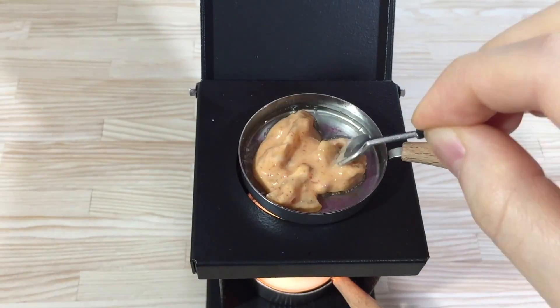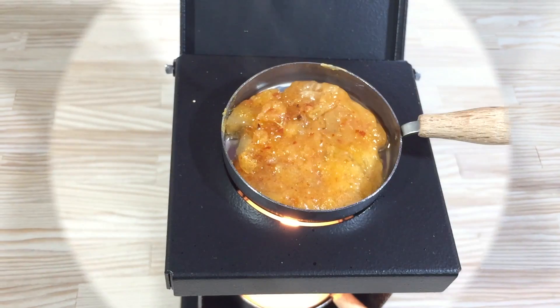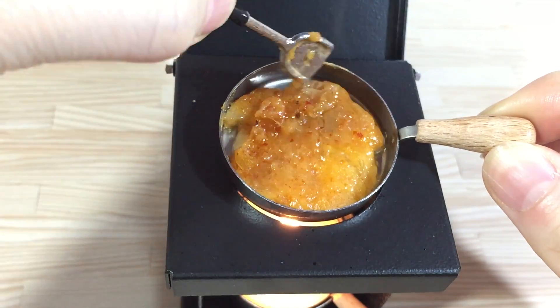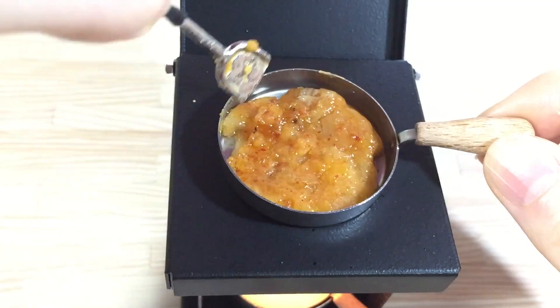We need the ingredients for our cooking. We need to make our cooking food. If we are at the kitchen catalog, the rest of the kitchen will be added. The cooking cuisine will be great.